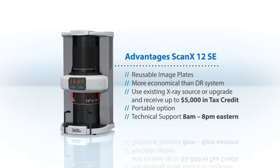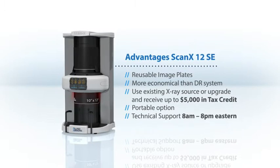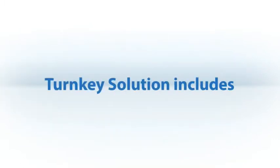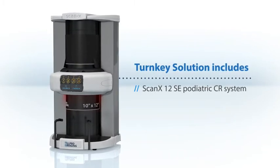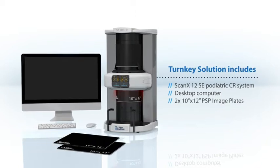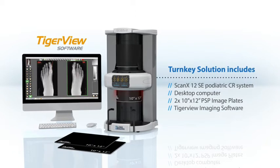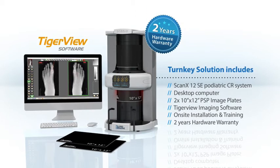The Technical Support Center hotline is available from 8 a.m. to 8 p.m. Eastern Standard Time. Our turnkey solution includes the ScanX 12 SE, a desktop computer and two 10 by 12 inch PSP imaging plates, imaging software, on-site installation and training, and a two-year hardware warranty.